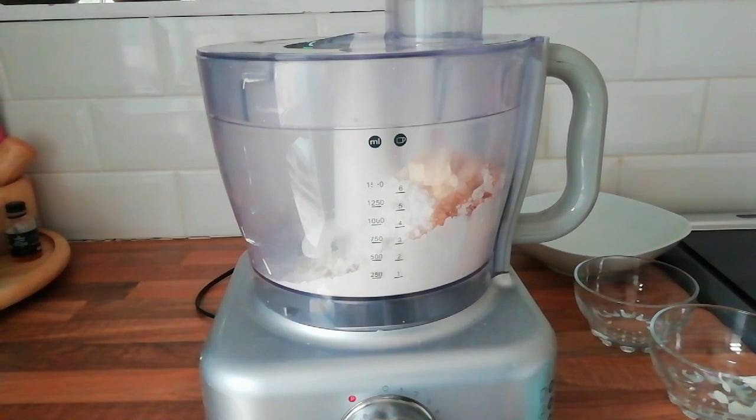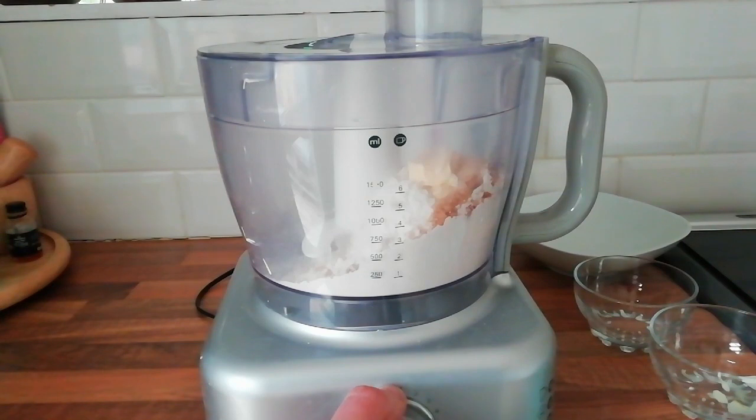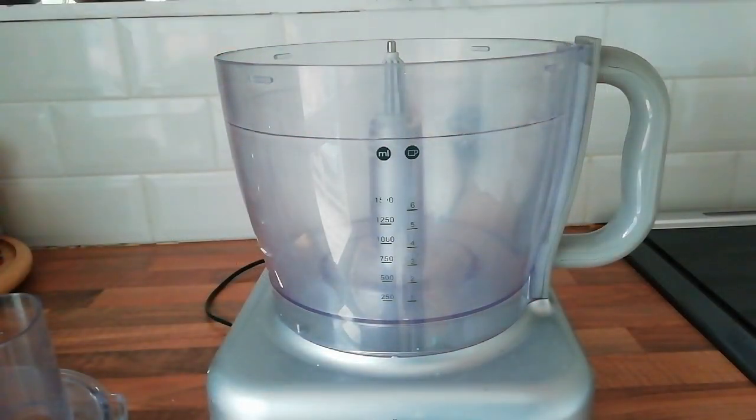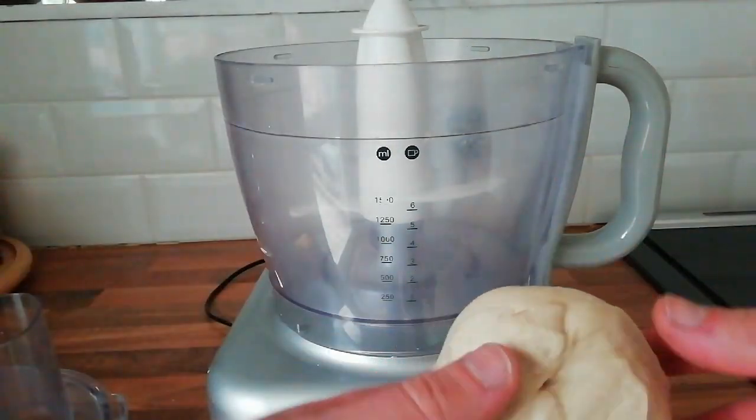For the liquids you want 50 millilitres of boiling water and 100 millilitres of milk. Add the water to the milk to bring the temperature up, and then add that in slowly while the blend is on. Knead this for 10 minutes and then you should have a nice sticky dough ball.